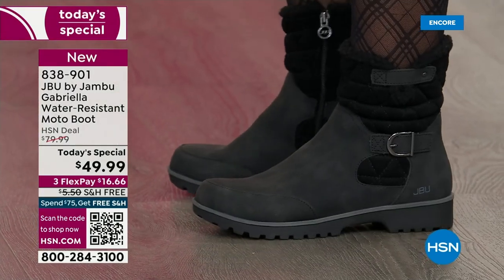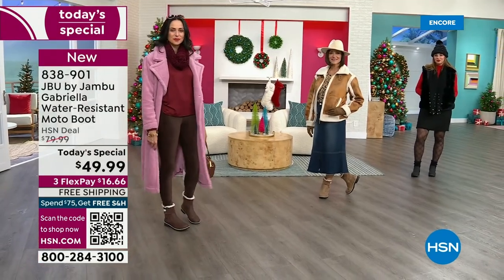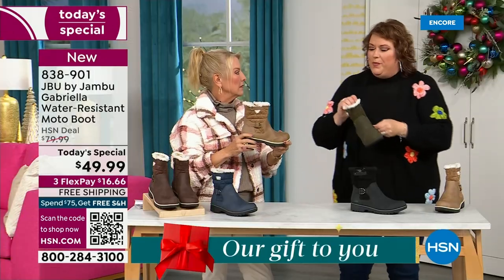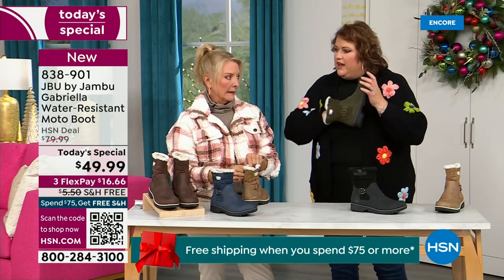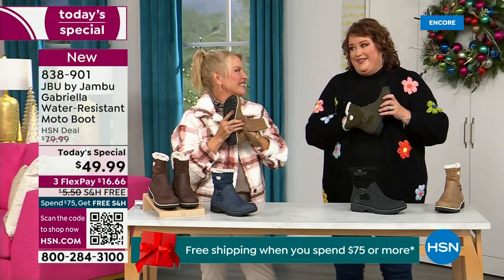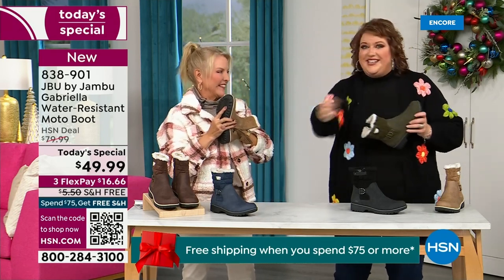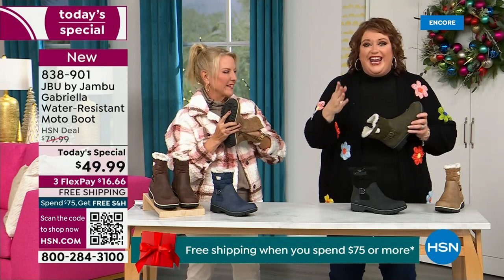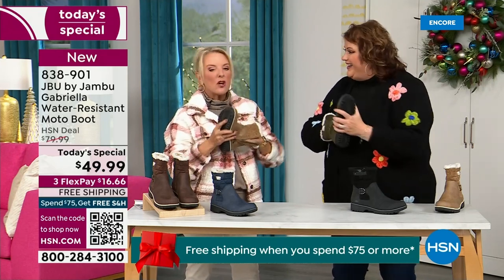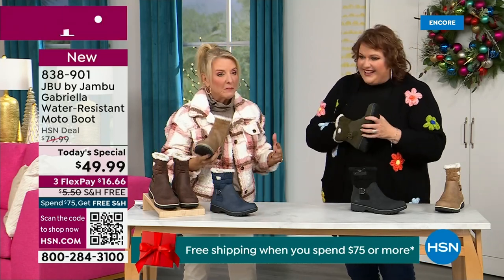On the inside is something we have never done before - there are layers. Layers of happiness. Feel that insole - that is EVA. EVA is used in sneakers and athletic shoes. Why put it in a boot? Because it feels good and it also takes the shock - so you're not pounding when you're wearing this. It's a really big deal.